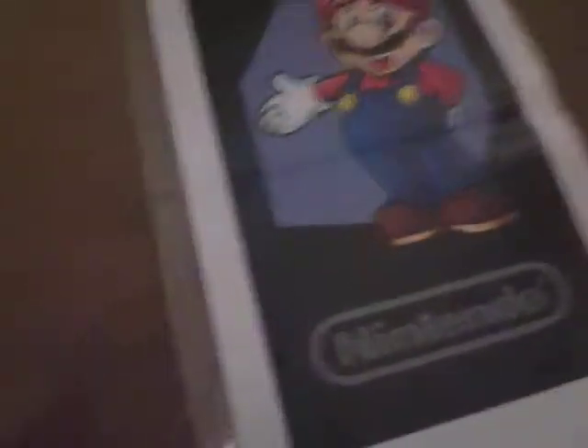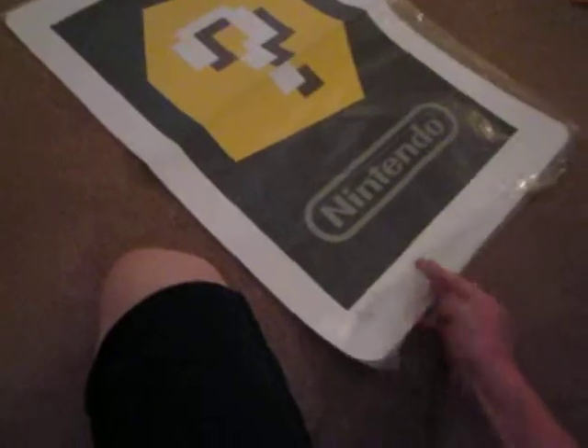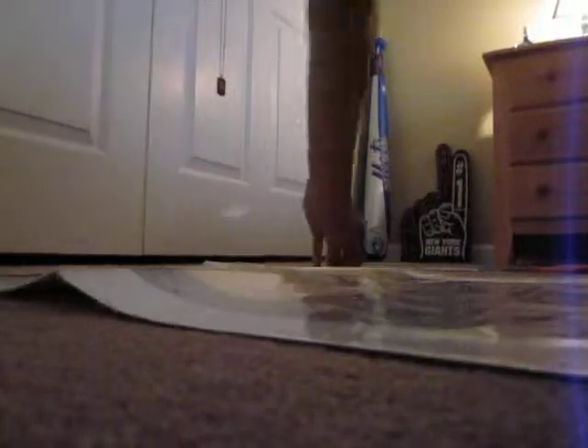We gotta store it carefully. So let's see if we can get this. Oh, nice! We got a double-sided one. So on one side we got Mario, and on the other side we got Mii. This is 300 coins.